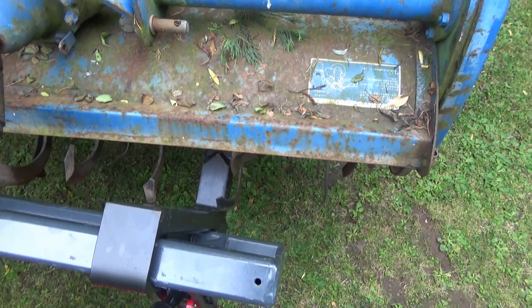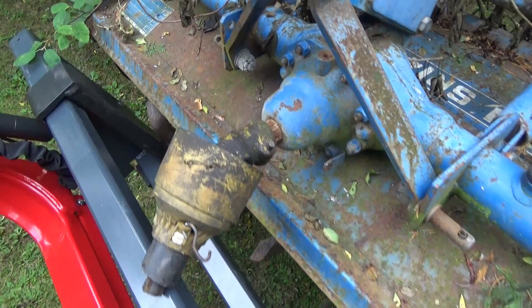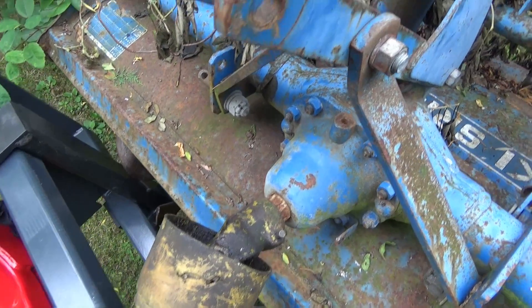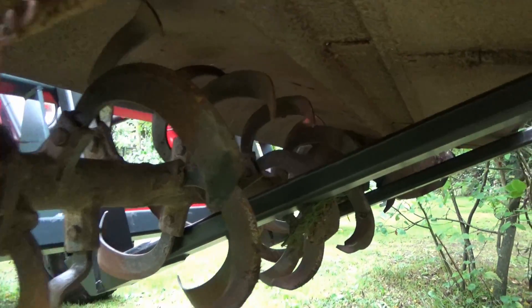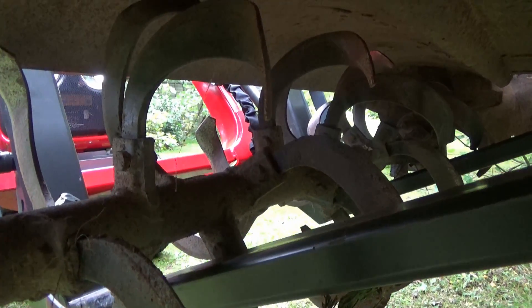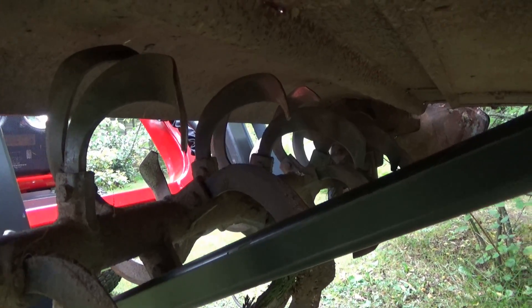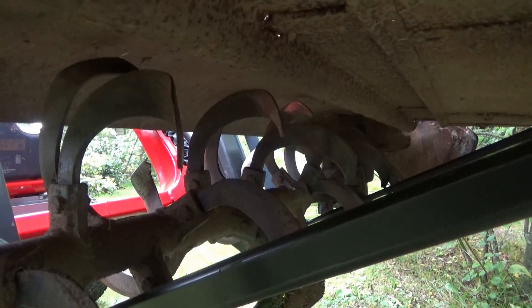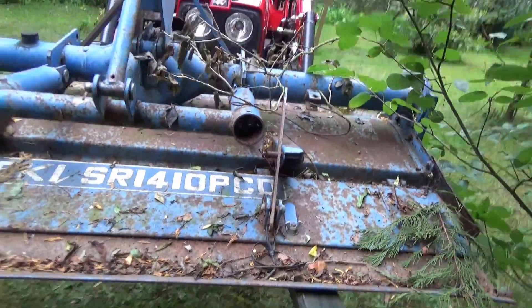It does a decent job, goes fairly deep, and doesn't require too much horsepower. Having said that, it is cosmetically very rusty — but mechanically it's perfect. The bearings are good; I think they've been recently replaced before I bought it. It was like this when I got it but obviously it's a bit more green now because I've left it outside. The tines are perfect — there's nothing really wrong with them. So it's a nice machine, but what do you think I should do? Should I just keep it as it is and keep using it, or should I restore it?